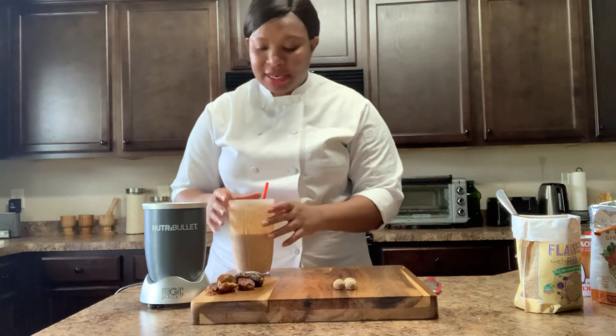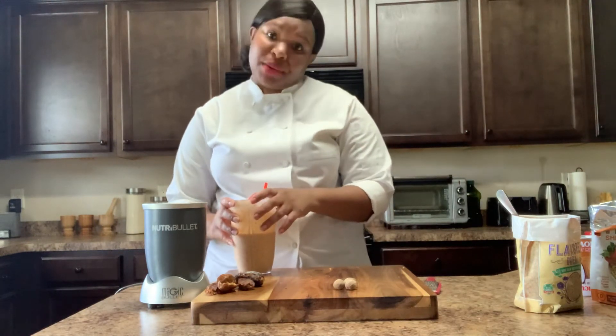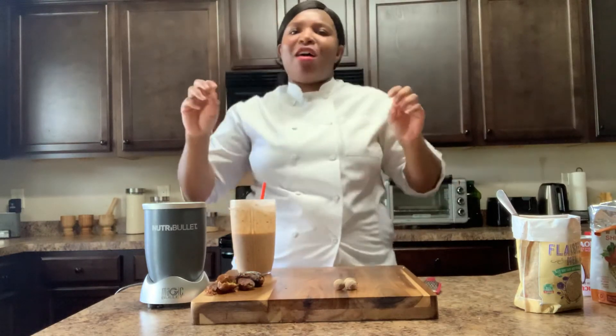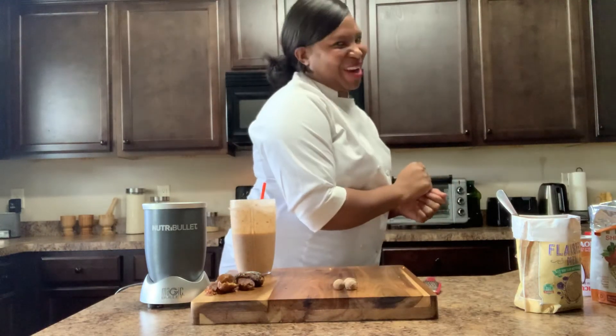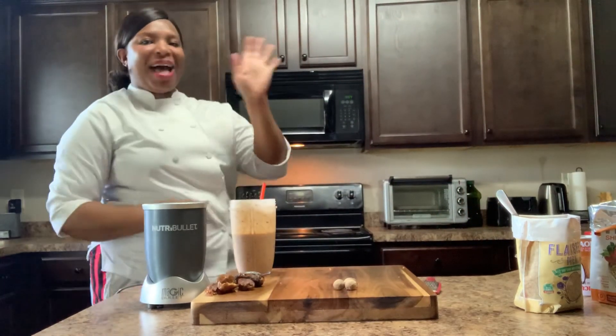So that hit the spot. I don't have to bake it. I don't have to get all hot and sweaty. But until then, you can like — only if you want to. You can share — only if you want to. You can subscribe — only if you want to. Only if you want to. Bye-bye!